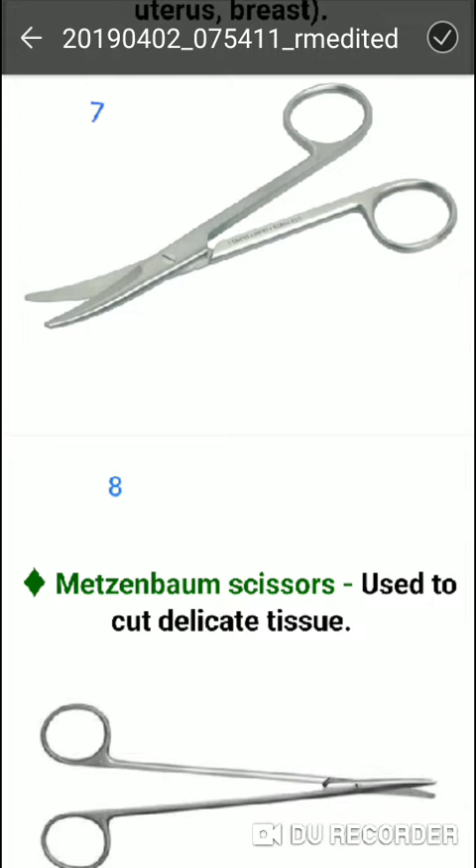Metzenbaum scissors are used to cut delicate tissue.